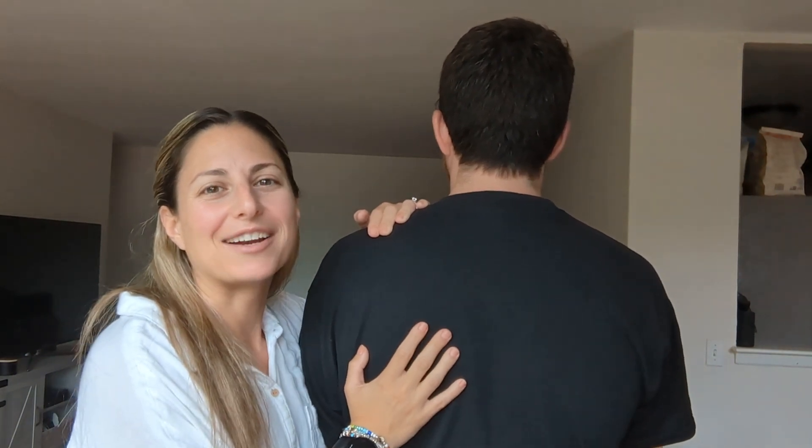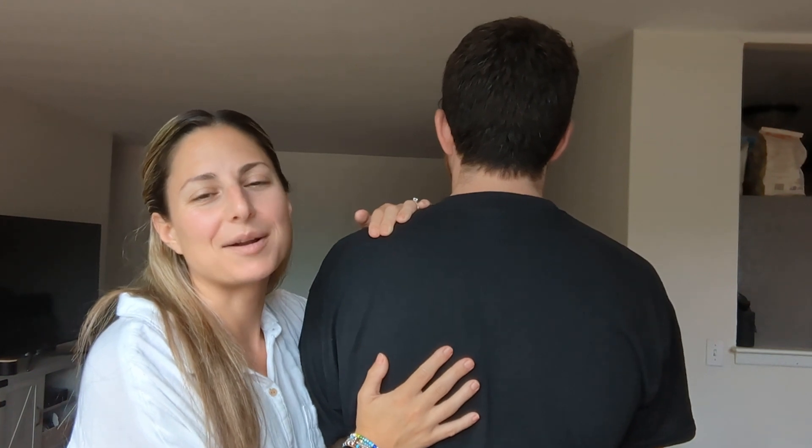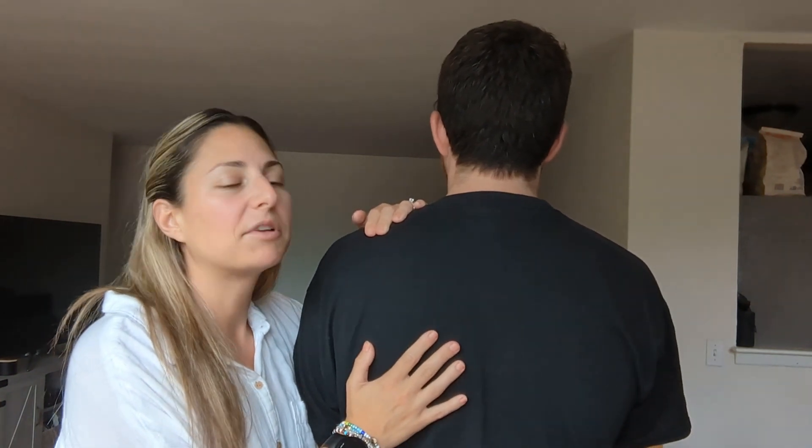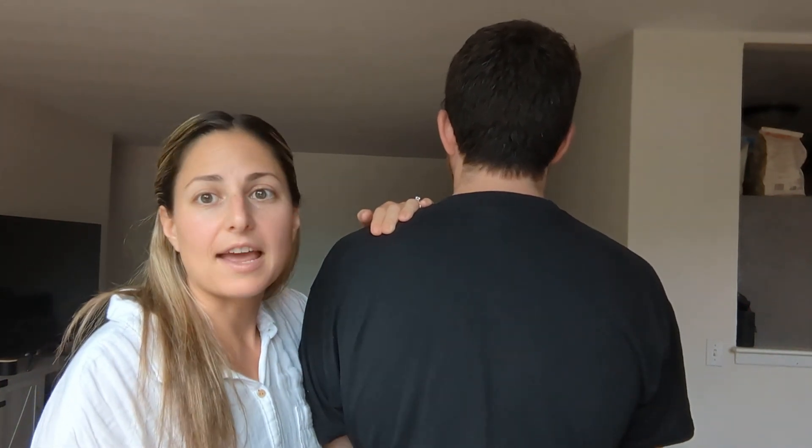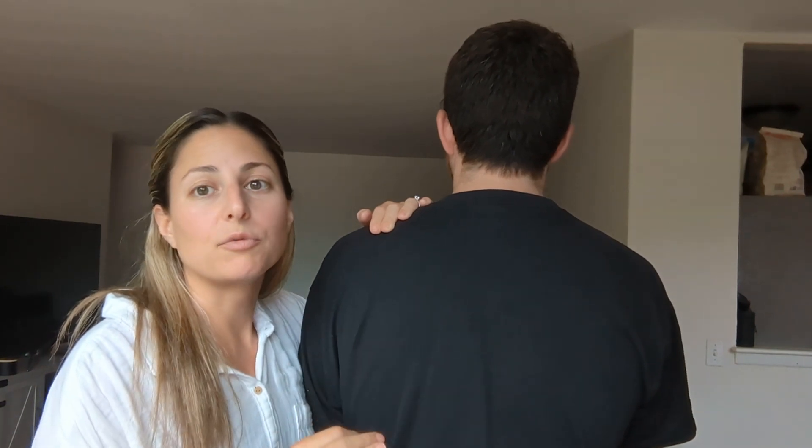Hey everyone, welcome back to my YouTube channel. I'm Amanda Nova, clinical nutritionist, holistic health practitioner, and applied kinesiologist. Today I'm going to show you points on the back of the head and neck that can be used for neck tension, neck pain, a stiff neck, whatever it is. These points are really great.